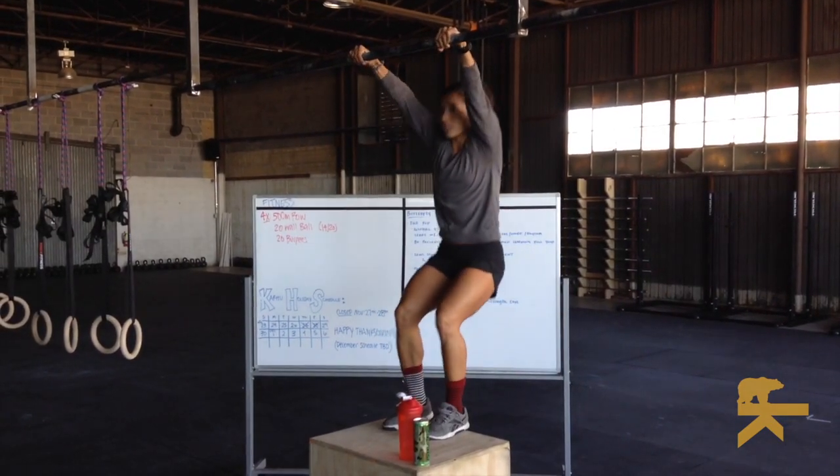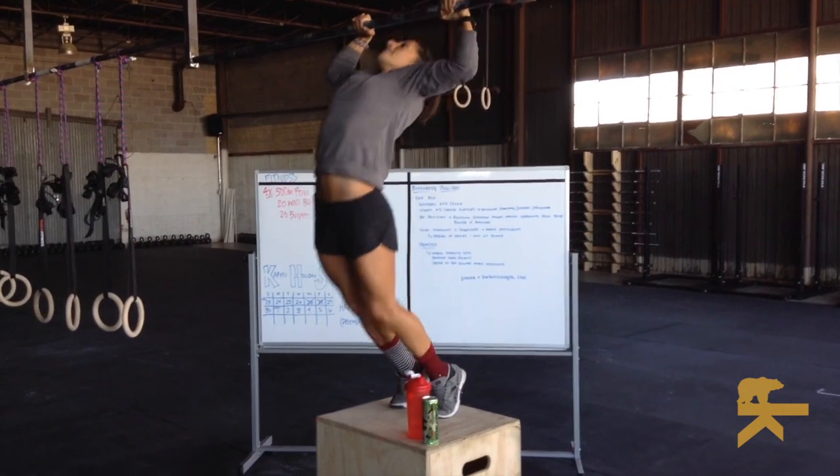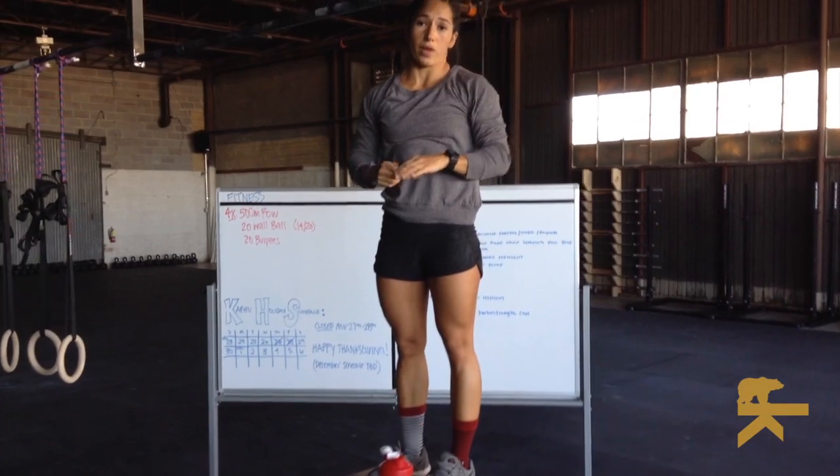Then you're going to move into flexion, falling into extension. This is the movement for that kip on the butterfly pull-up.